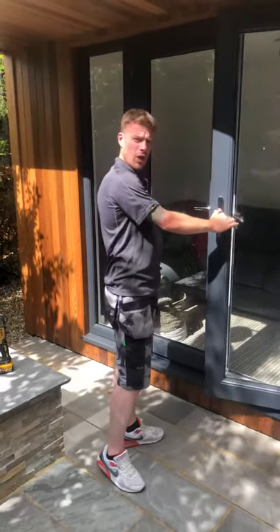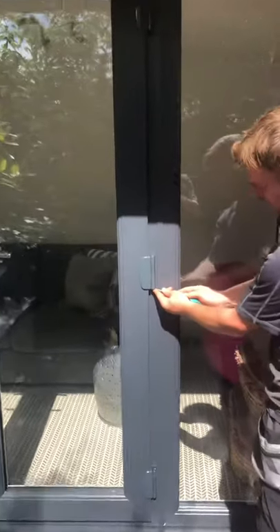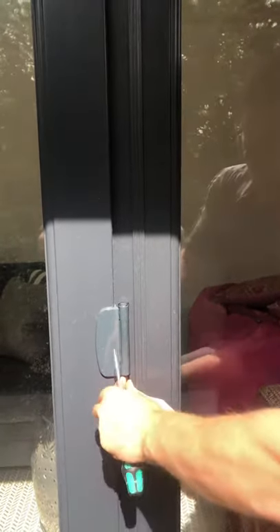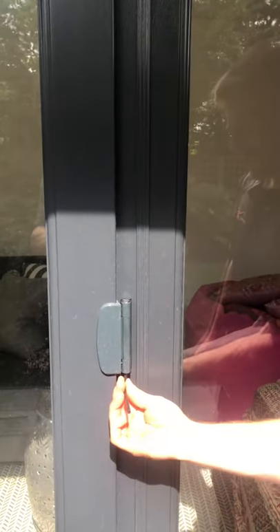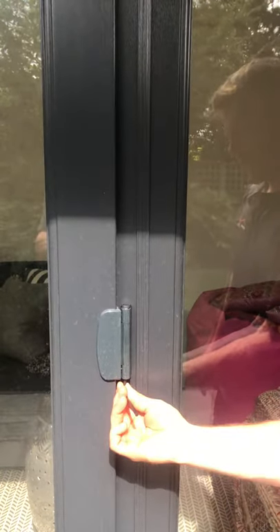Alright, door adjustment. If your door is catching on the bottom, simply use a small screwdriver to loosen the caps. To raise the door, use a 5mm Allen key — simply adjust and twist it clockwise to move your doors up, anti-clockwise to move your doors down.